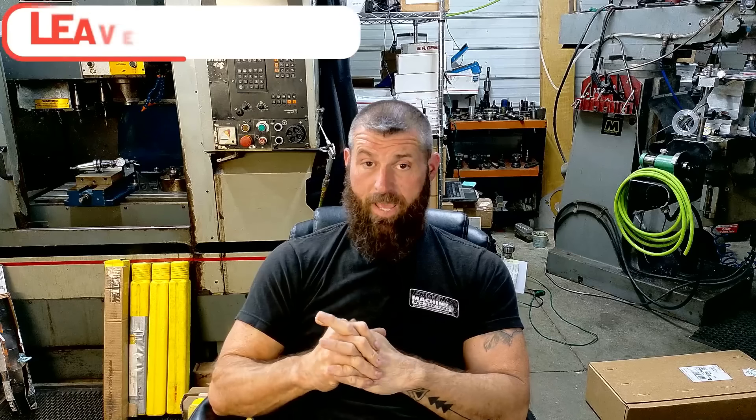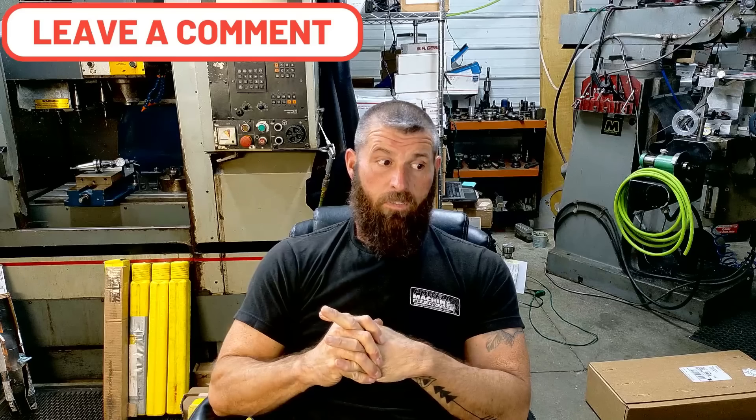We had a small block come in here, brand new, and the guy said he couldn't get it to work. We checked it, and it was supposed to be plus four and it was actually minus four — so it was eight degrees wrong. Luckily, we got him a 9QA timing set and were able to get the intake centerline where it needed to be, but we had to move it eight degrees. I don't know how it gets put in the wrong direction, but obviously it happens more than you'd think.